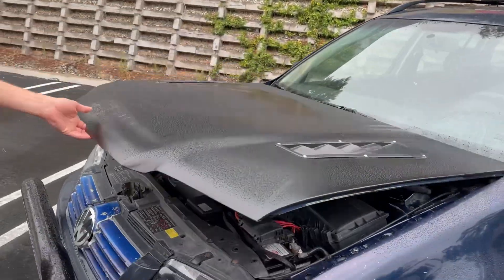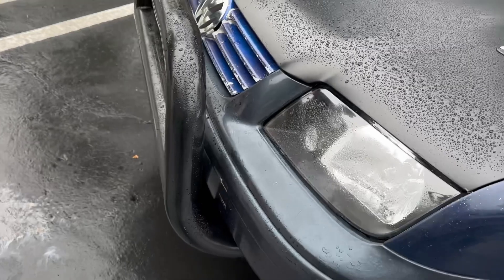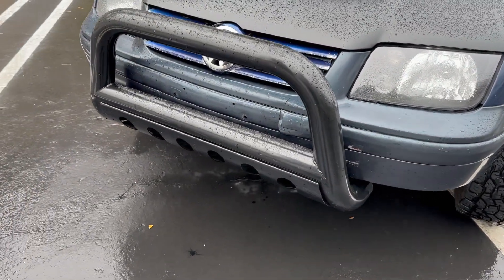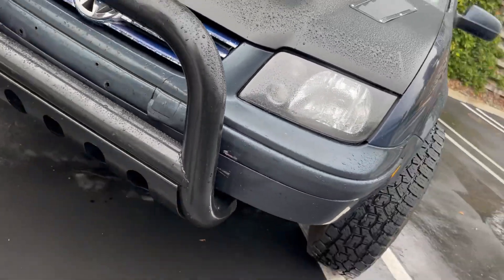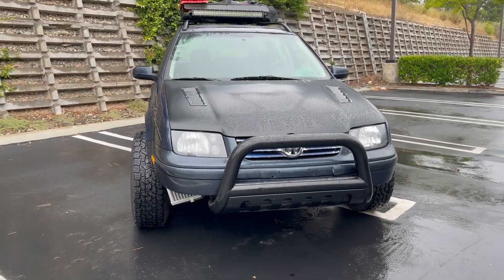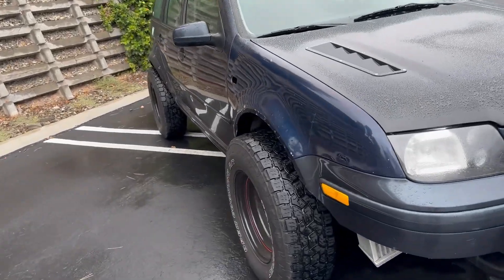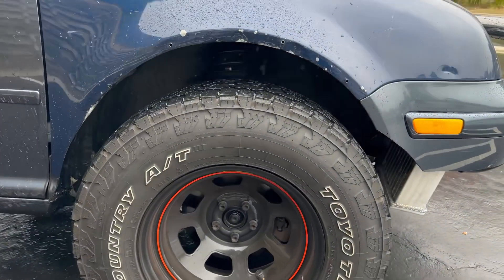I decided to go a little crazy with it — put some eBay hood vents on there, found this front bumper on OfferUp for 30 bucks, made a couple of brackets and just bolted it up to the frame, chopped the bumper. It's kind of a common thing — guys are taking stock Jeep JK springs and shoving them in the front, then XJ springs in the back, and you've got yourself almost a six-inch lift kit. That's what's on here.